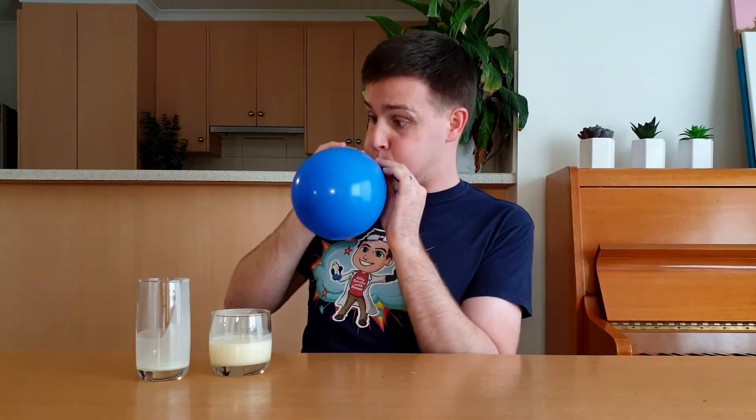To see this, we'll need to create an electric field. Luckily, all we need to do is blow up a balloon and rub it in our hair. Doing this transfers electrons — negatively charged particles — from our hair to the balloon.